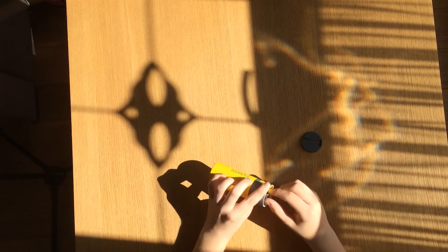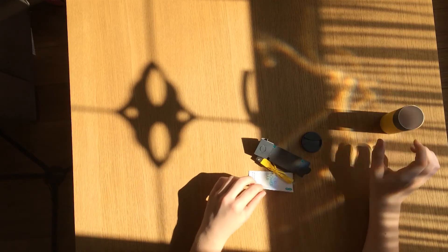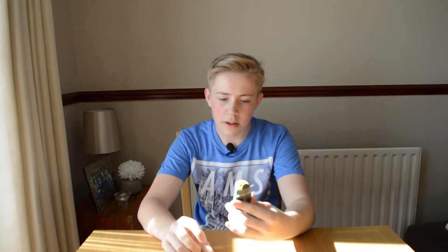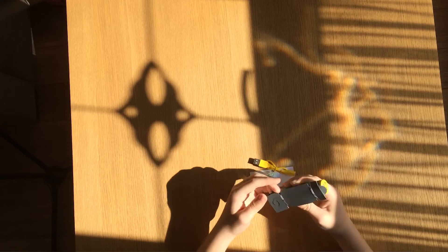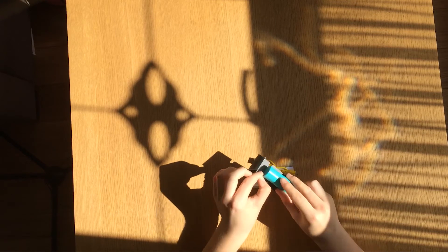If I open this box, you'll see this is what we get inside. The box is pretty good quality, but the content is better. This is the power bar itself — it's been held onto a piece of plastic to keep it in place with some plastic bands.